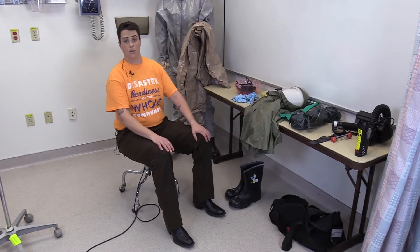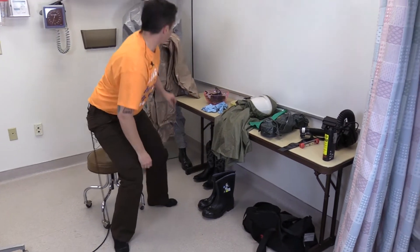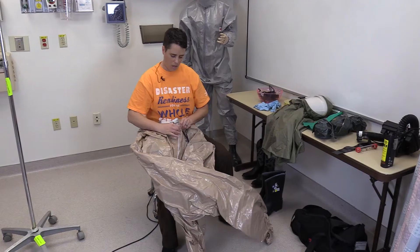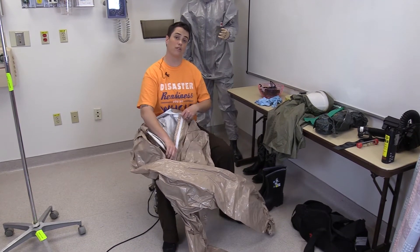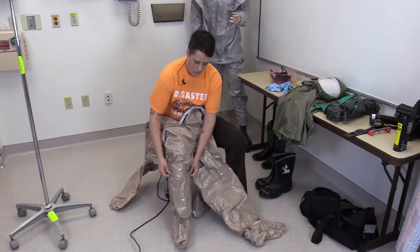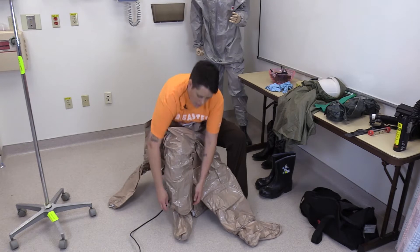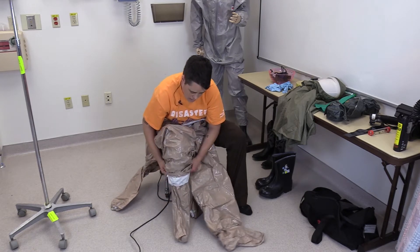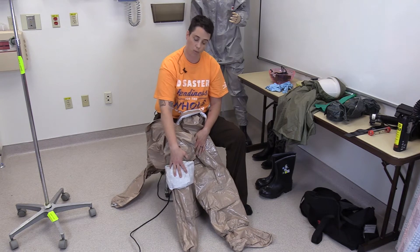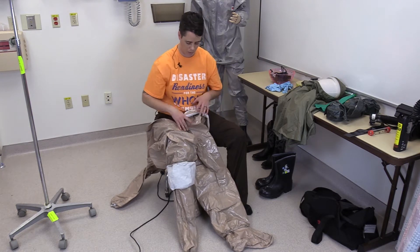Now the first thing to do is to remove my shoes, and I will go ahead and get into the suit. The first step in donning the suit is to don to the waist. The suits that we use have integrated feet, so be sure that the outer gaiter cover is rolled up so that it can be pulled down over the boot once the boot is on.